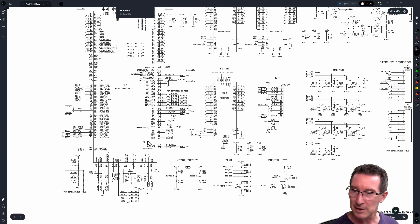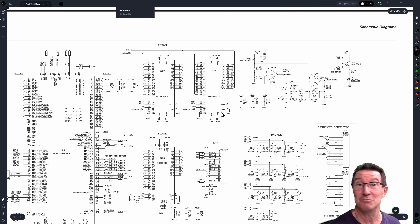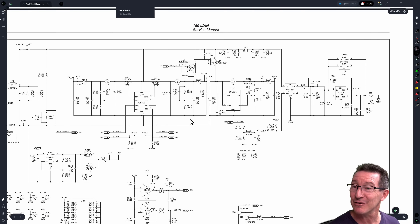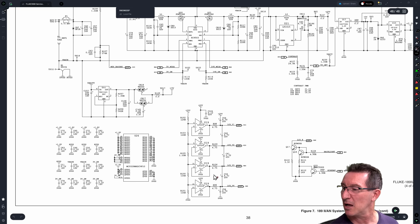There's a development header down there. Those expansion footprints - that's an Ethernet connector - Ethernet interface for development. It made development easier but wasn't used for anything else. Then you've just got all your fancy power supply stuff.